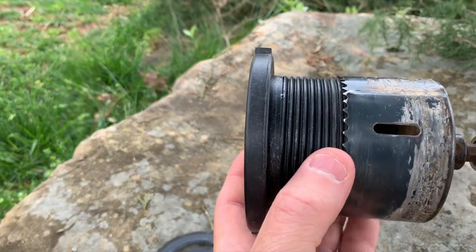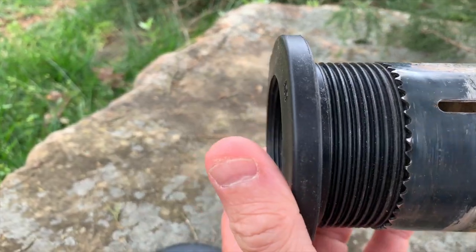I want you to check out how this bit fits exactly over the teeth of the bulkhead fitting. It's very important that you don't oversize the hole on these. So check out how this looks. Alright, so we got this thing drilled out — let's go ahead and get this bulkhead fitting put in.